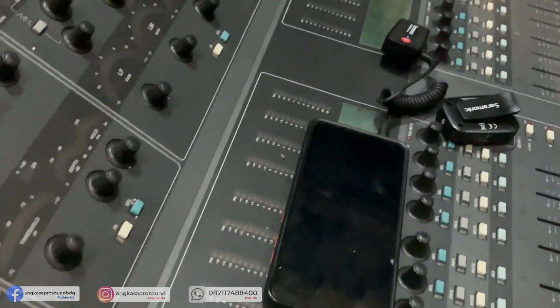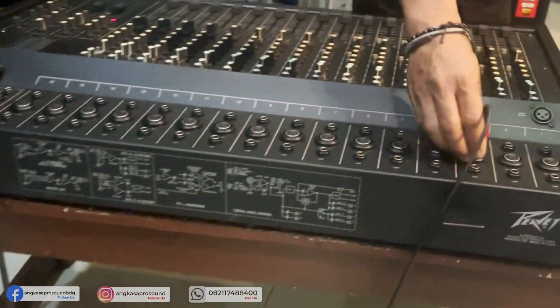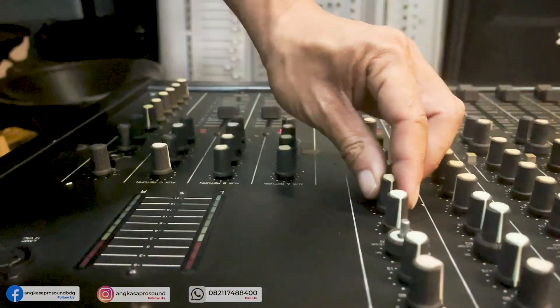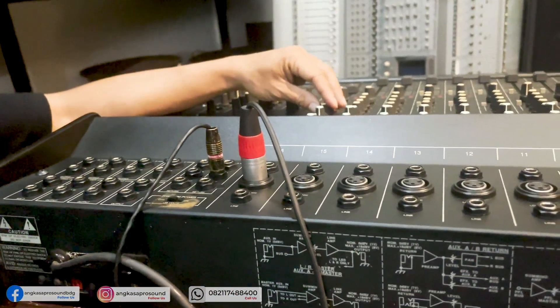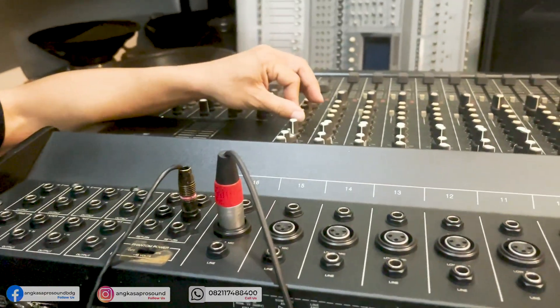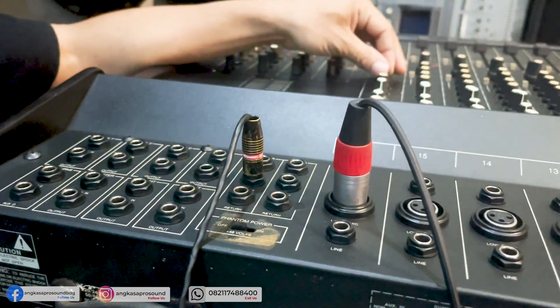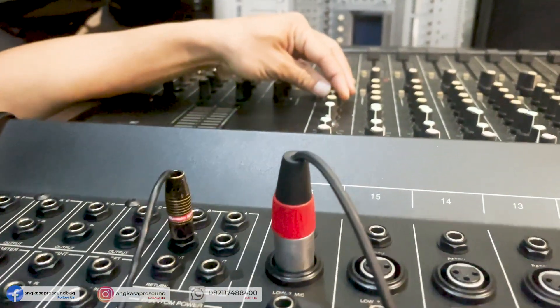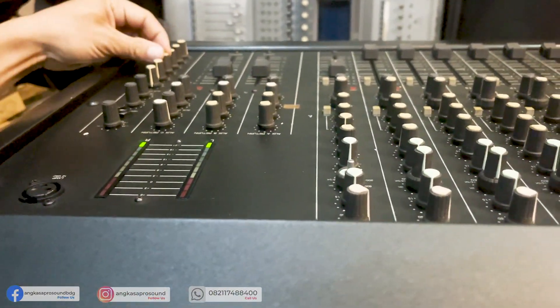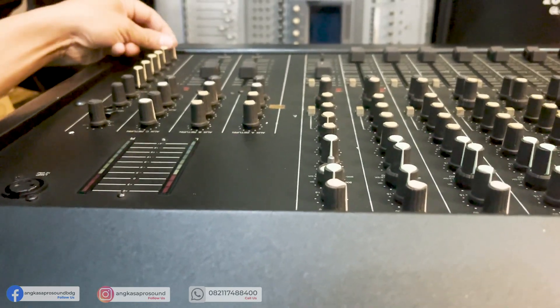Mungkin ditampak di video, seperti yang Anda lihat, masih terlihat sangat-sangat mulus. Sebelum ke cek suara, mungkin kita cek dulu fasilitasnya. Di sini ada minusnya: ini nggak ada knopnya, satu knop tidak ada. Kalau untuk keseluruhan, barangnya mulus.